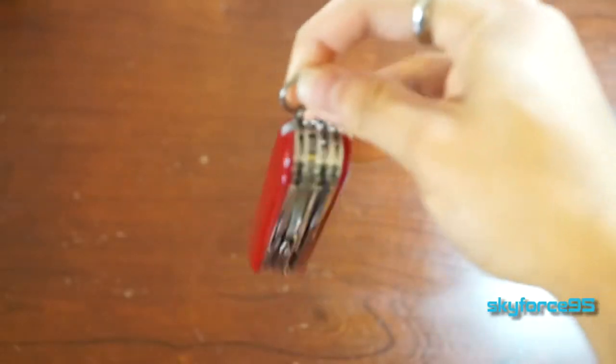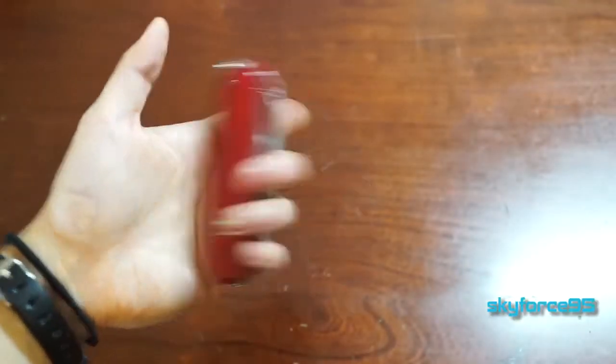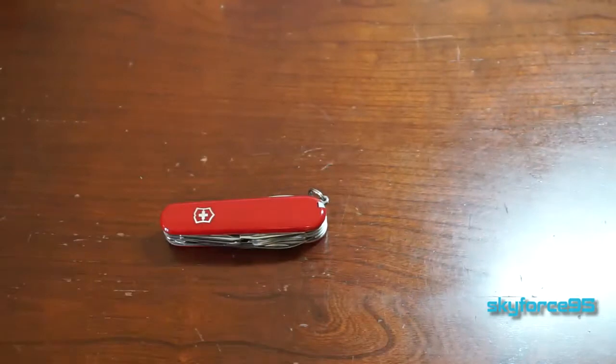The final feature on this Swiss Army knife is the keychain, which they advertise as a feature. So in actuality there are really only 15 functions or tools in this Swiss Army knife.